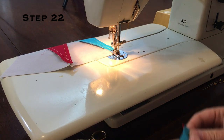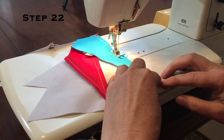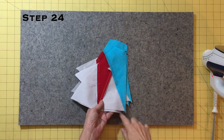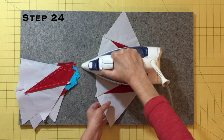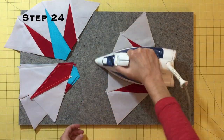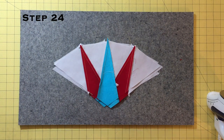Sew all four units. Press the seam toward pie by laying the shaped unit right side up and pressing the reserved pie up — wing out. Now you have four Skinny Robin big pies. Turn your units over to make sure your seams have been pressed neatly and to see the stitching X's at the top of the units.